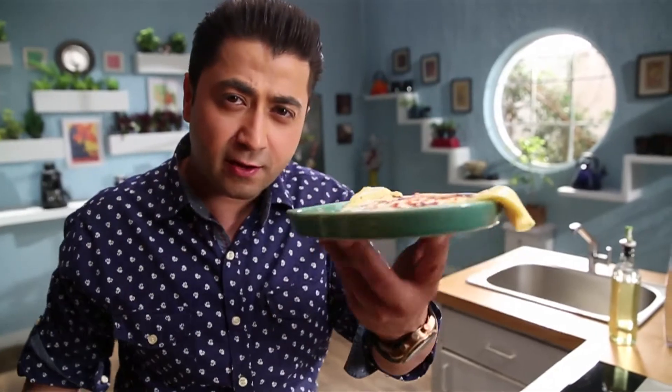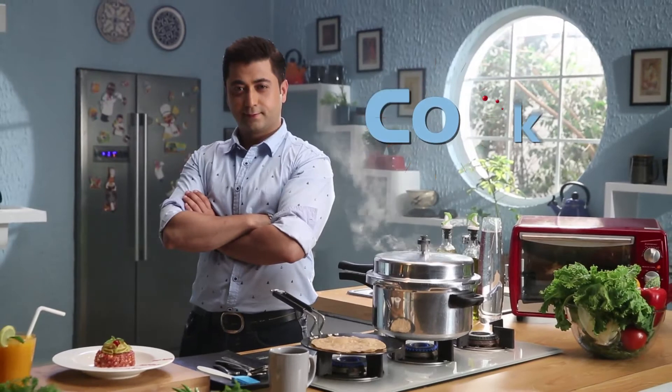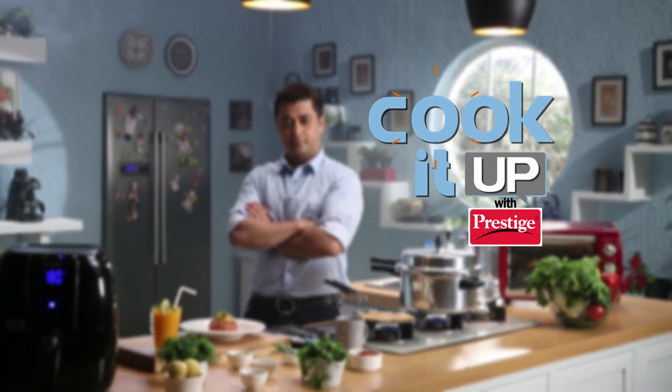Your cheese and fluffy omelette is ready. You can do it.